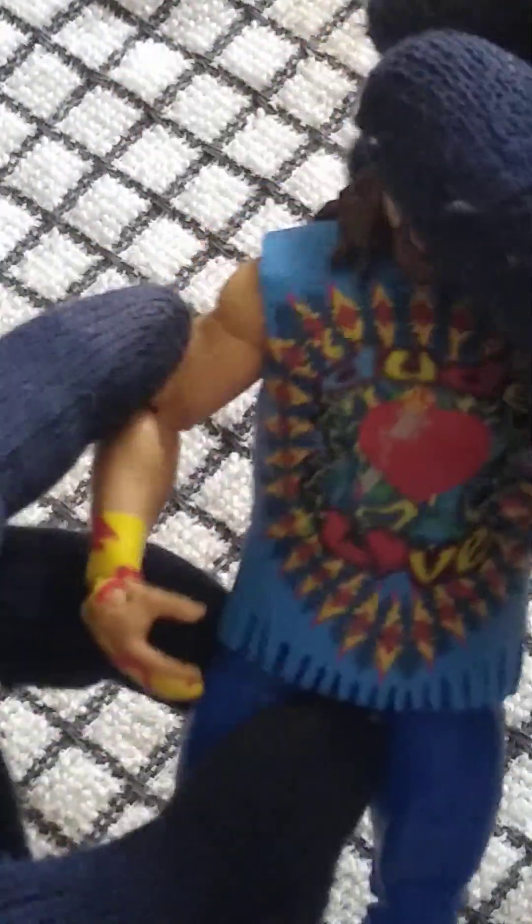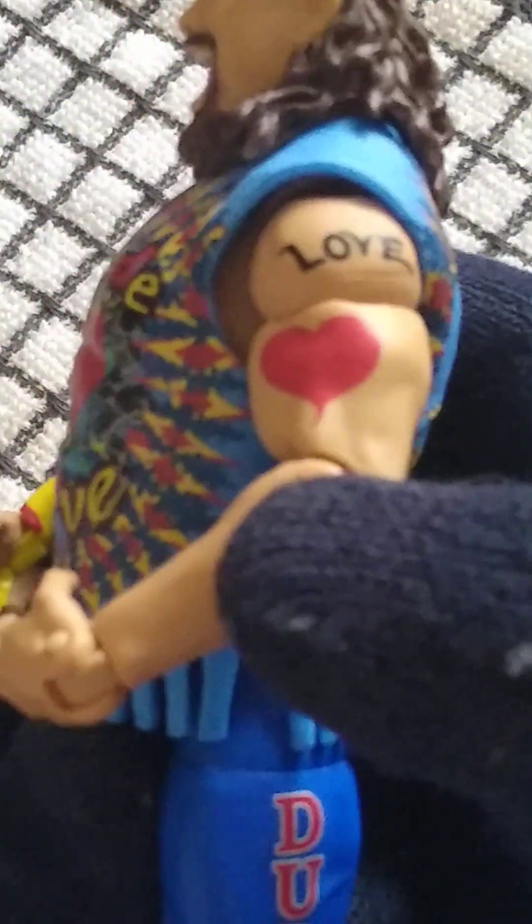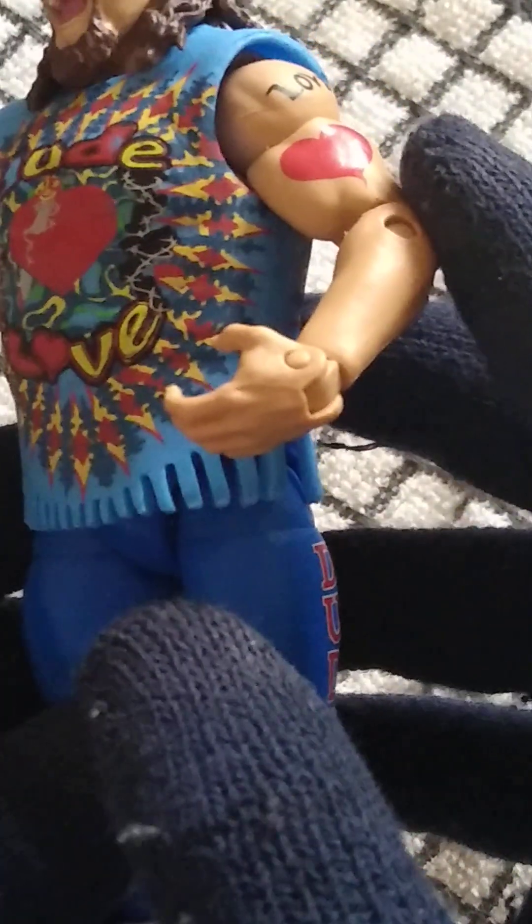Then you have the headband, which is also removable, as you can see there. Let's just put it on the finger so you can actually see what it looks like, fully detailed. So there you are. You've got the Love and the Heart tattoo detail here.